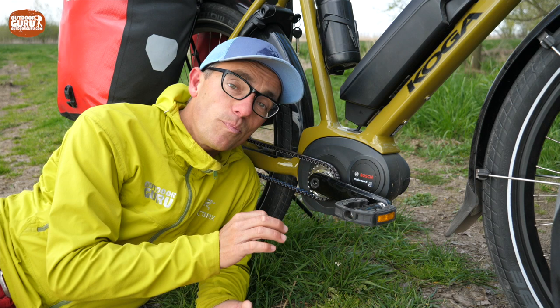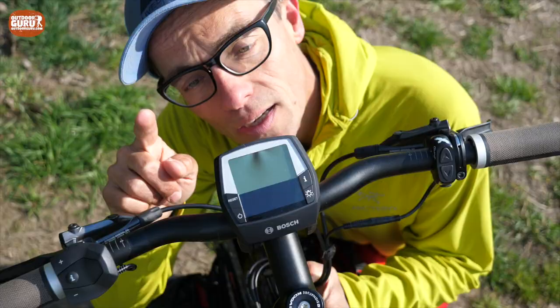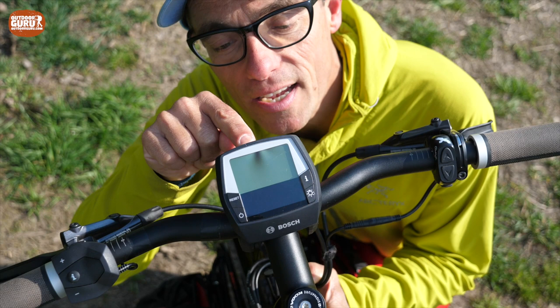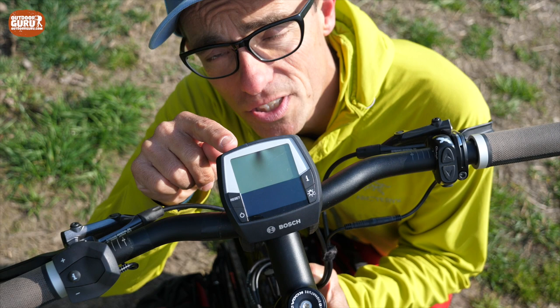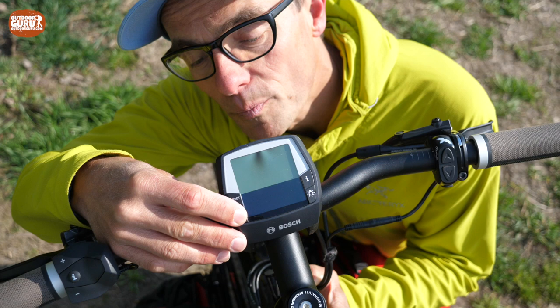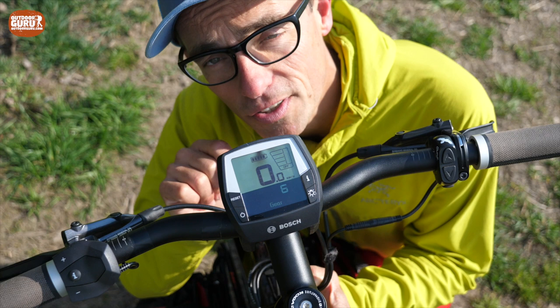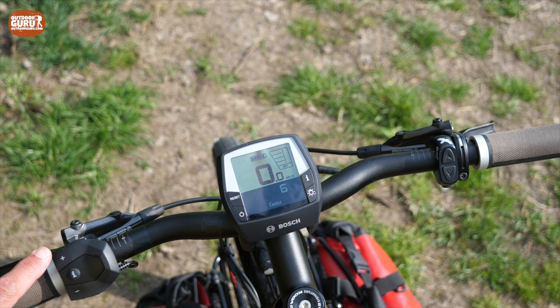Now let's move upwards and look at the display and the switches for changing modes. The display is mounted in the center of the handlebar — a perfect position because it's always straight in your line of sight. There's a little button that detaches the display, so when you park your bike somewhere, always take it with you so it won't get stolen. To power the bike, you just press the on/off button — and there it is, the bike is on now.